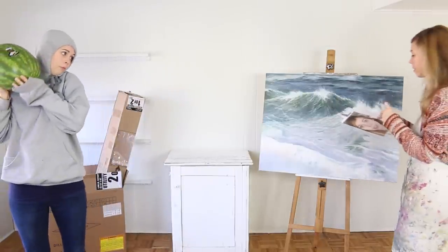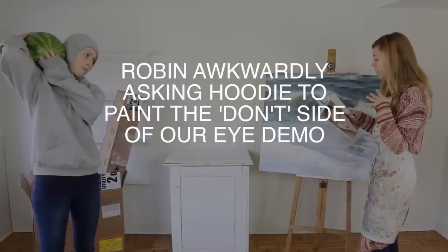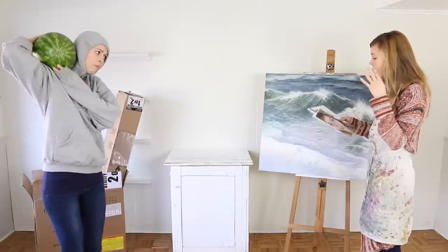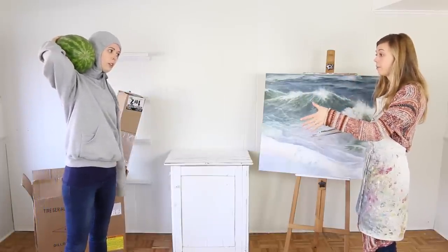Hey Hoodie, I had this idea for a video that I wanted your help with. I figured I'd paint one half of the face and you can paint the other half of the face.